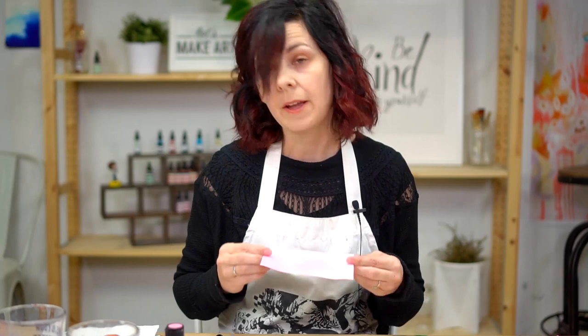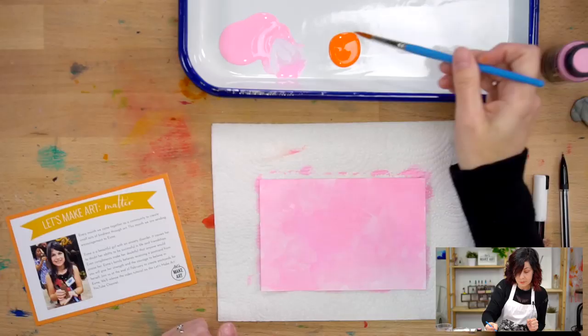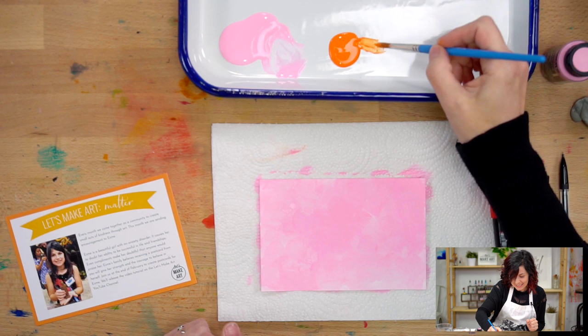That's looking good. We've got it all dry now for the most part. We can start working on the next part which is going to be the sun. Now this comes in your subscription box, but if you don't know what I'm talking about - we do have a subscription box - but you don't need to have it to do this with us.